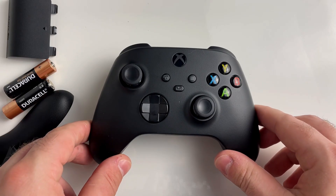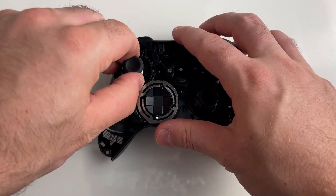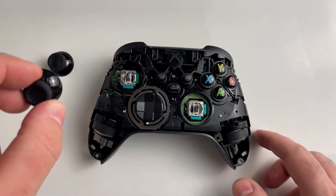Once you've removed all five screws, the faceplate from your controller should come off. Now you can remove the thumbsticks, which is pretty easy, and once you've done that, we'll actually be able to clean the inside before putting on the new thumbsticks.